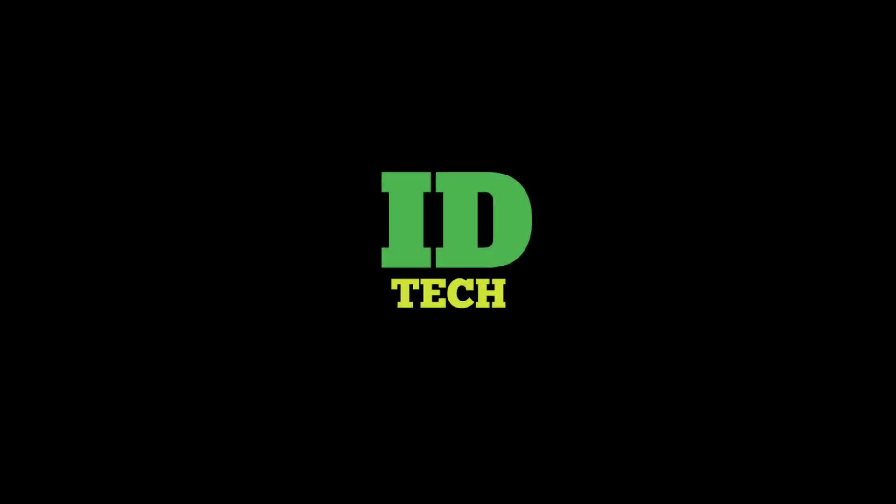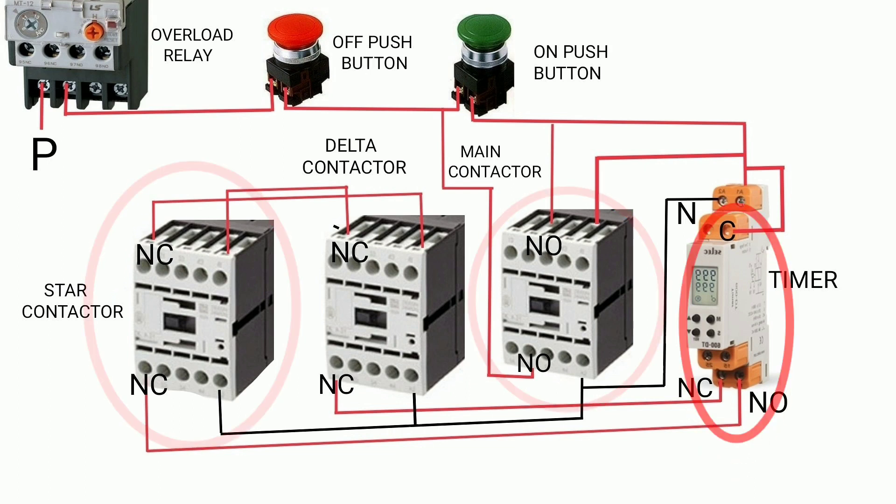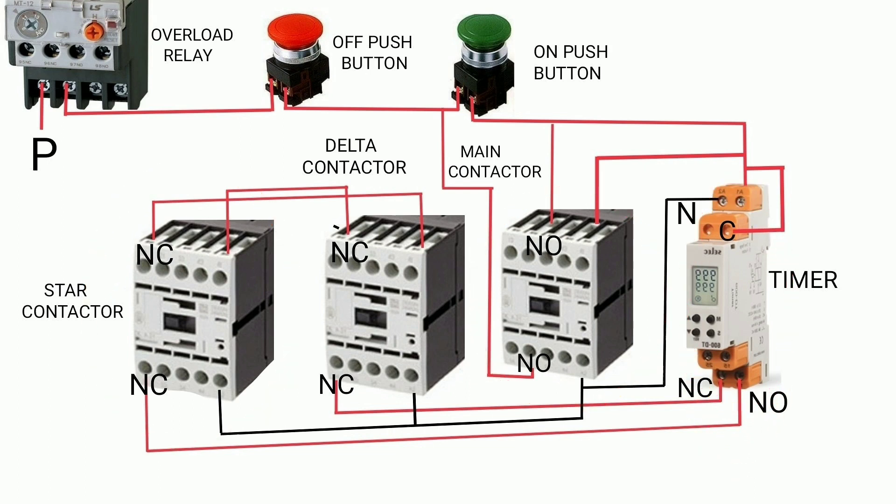Hello dear friends, welcome to ID Tech. Our new topic is star-delta starter fault, part 1. In this we select the one fault: the delta contactor does not work. Let's see what happens. First of all, we press the on push button. At that time, the main contactor, star contactor, and timer become on, and after the time interval, the star contactor turns off and the delta contactor should turn on.